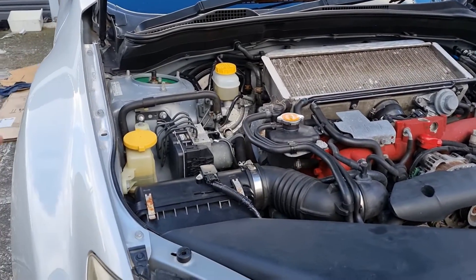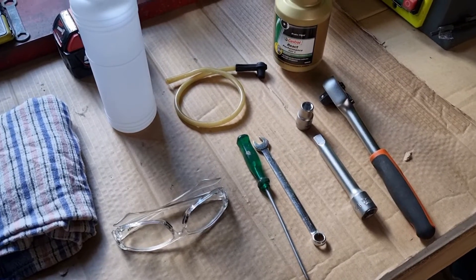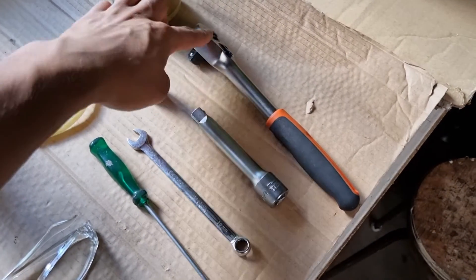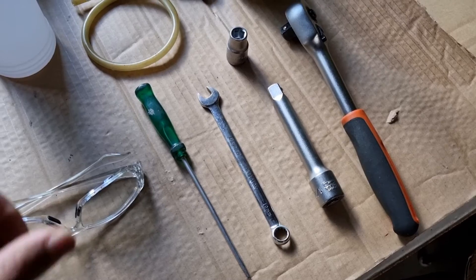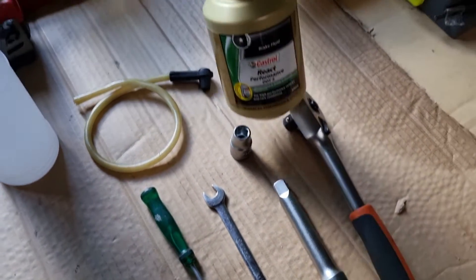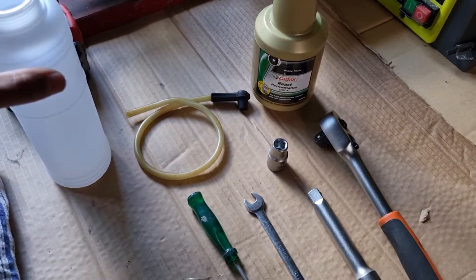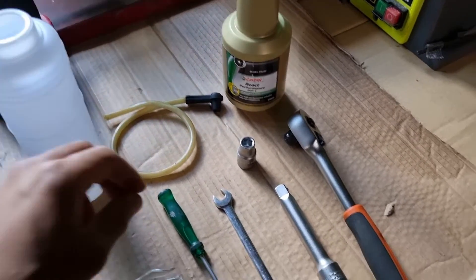In this video we're going to be bleeding out all the brakes on this STI, front and rears. These are the tools and equipment required for this brake bleeding job. You'll need an 11mm — I like to use a 7/16 — a large ratchet, short extension, and a screwdriver to open up the rubber caps on the bleed nipples. Safety glasses are a must when working with brake fluid. You'll need new brake fluid compatible with your particular vehicle; normally it's a DOT 4 or DOT 5, but check the owner's manual.